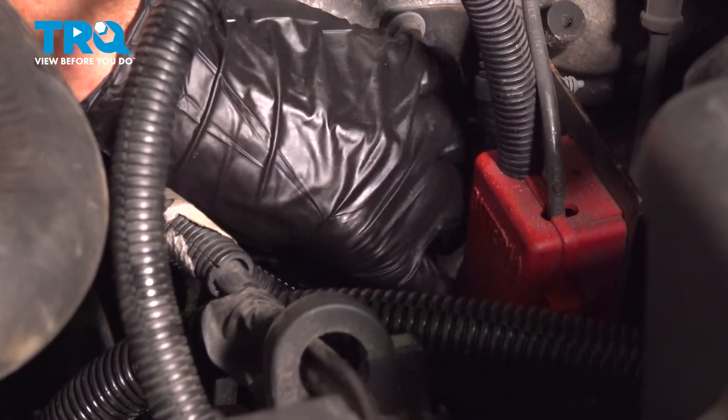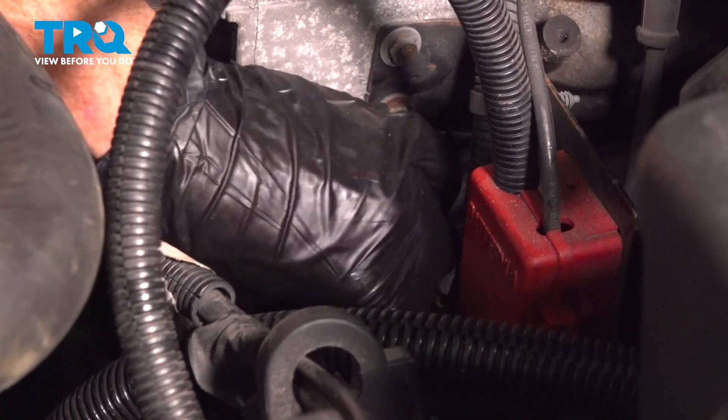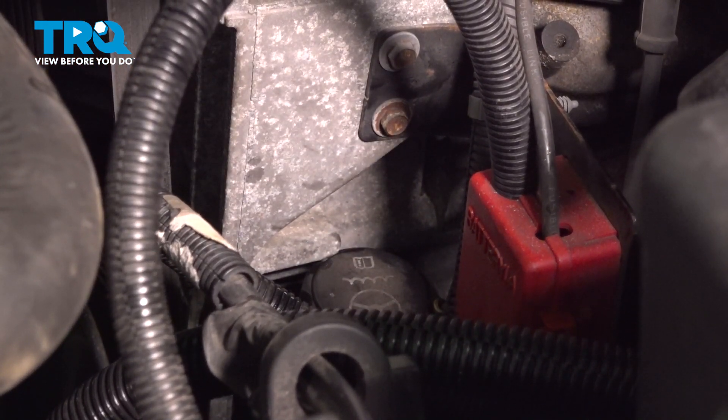Let's make sure that we re-secure that power steering cap. The next thing you want to do is just double check for leaks, close the hood, and take your vehicle for a road test.